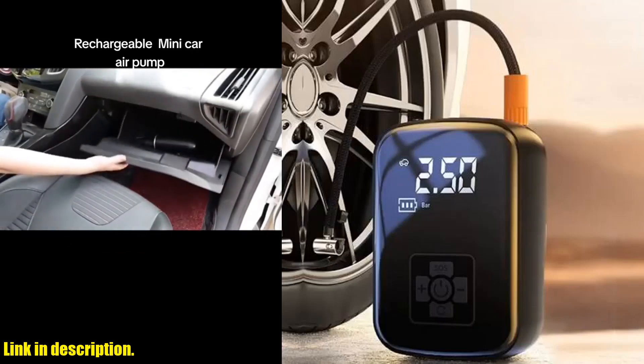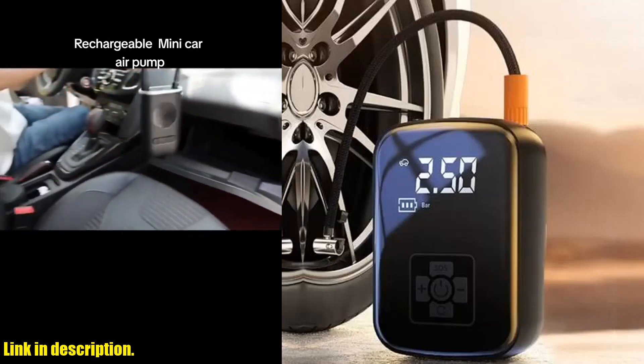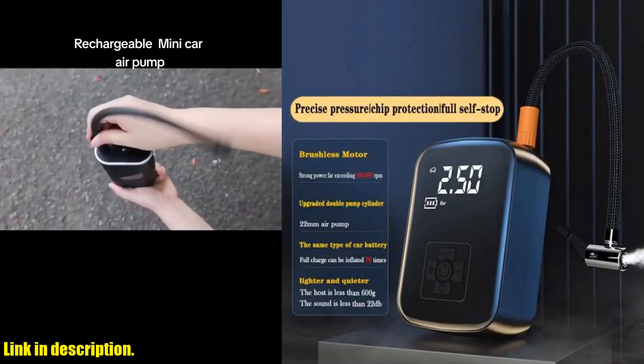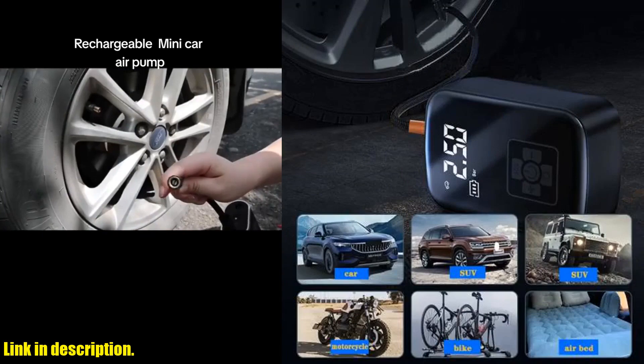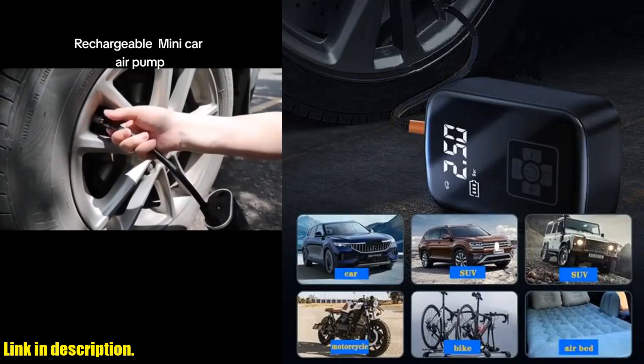Hey there, welcome back to the channel. Today, we're taking a look at the Wireless Car Air Compressor Electric Tire Inflator Pump. If you're tired of dealing with bulky, corded air compressors, then this is the perfect product for you.